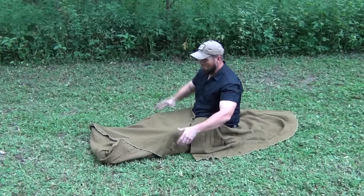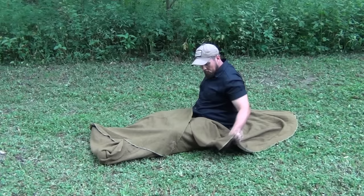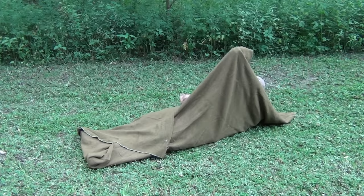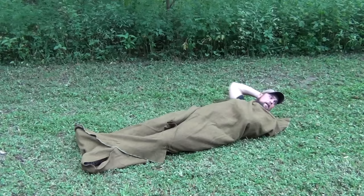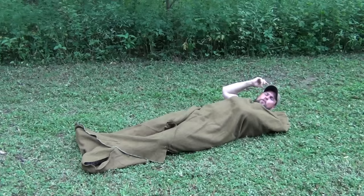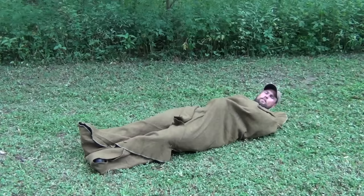Then you lay down, take this flap, go over this way, and bring the other corner around. Now we have plenty of room to lay. We're totally covered up in the wool blanket, and there's enough room here for the head so we can lay down without being on the ground. We can roll around as much as we wish and still stay nice and warm — it works quite well.